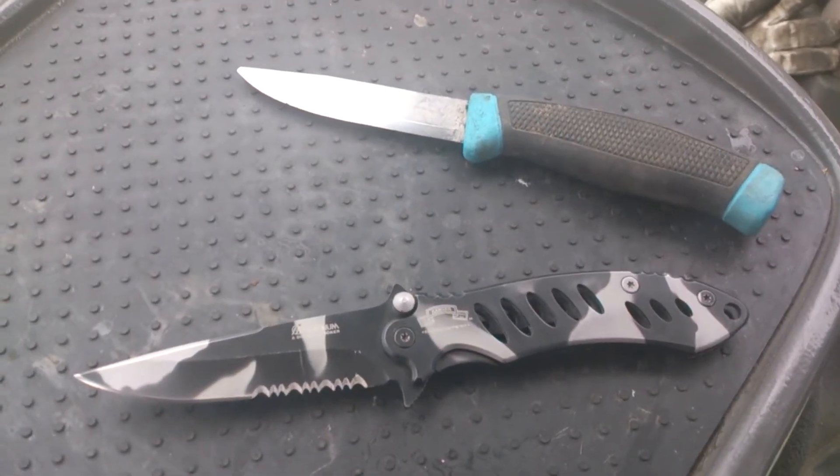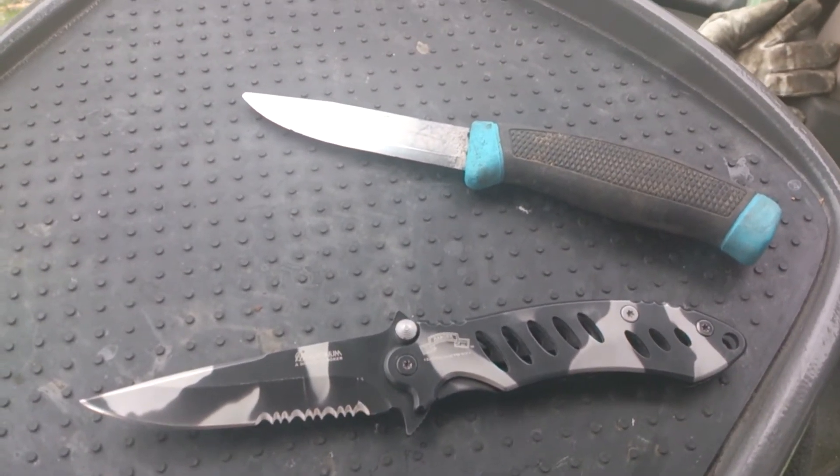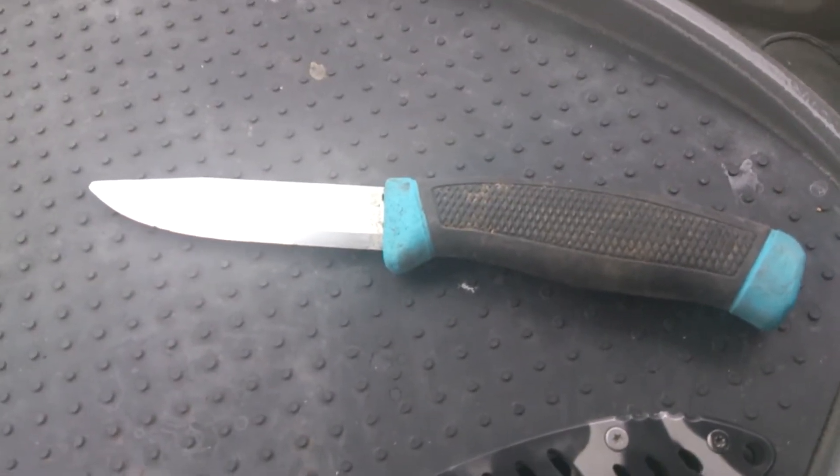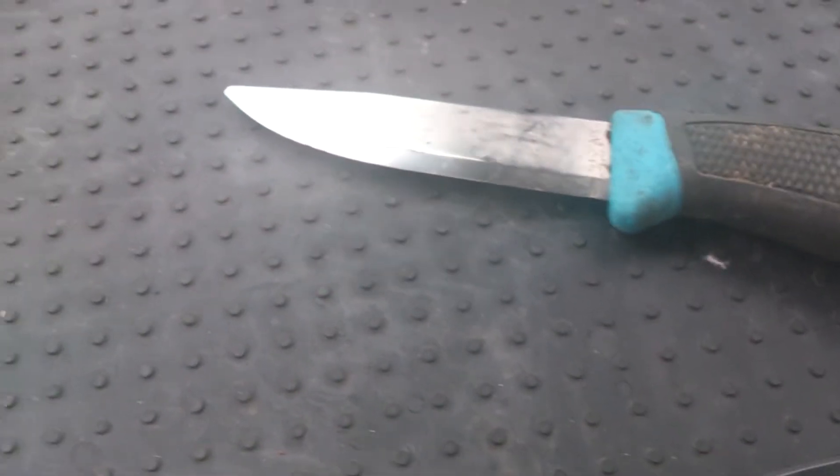I'll just show you my EDC blades — my work blades. This is a Mora-like blade; I think it is a Mora knife. The tip is broken off, but this is a heavy use knife, so I don't really care.